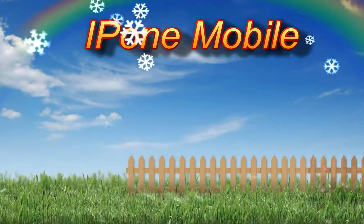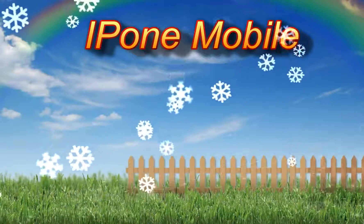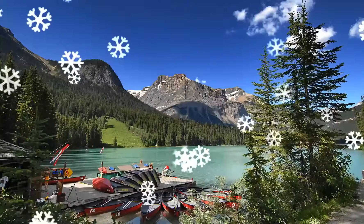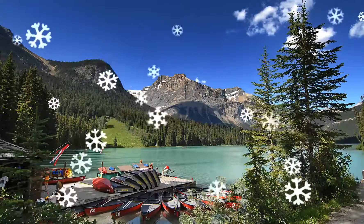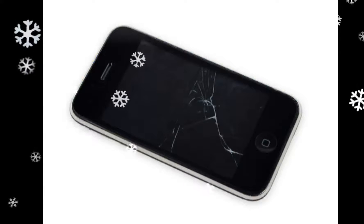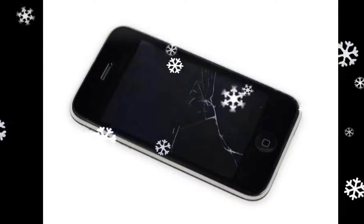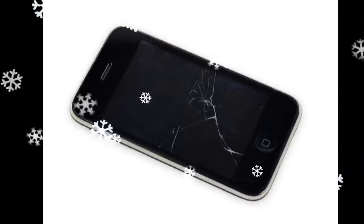iPhone 3G headphone jack replacement. If your display glass is cracked, keep further breakage contained and prevent bodily harm during your repair by taping the glass. Lay overlapping strips of clear packing tape over the iPhone's display until the whole face is covered. This will keep glass shards contained and provide structural integrity when prying and lifting the display.